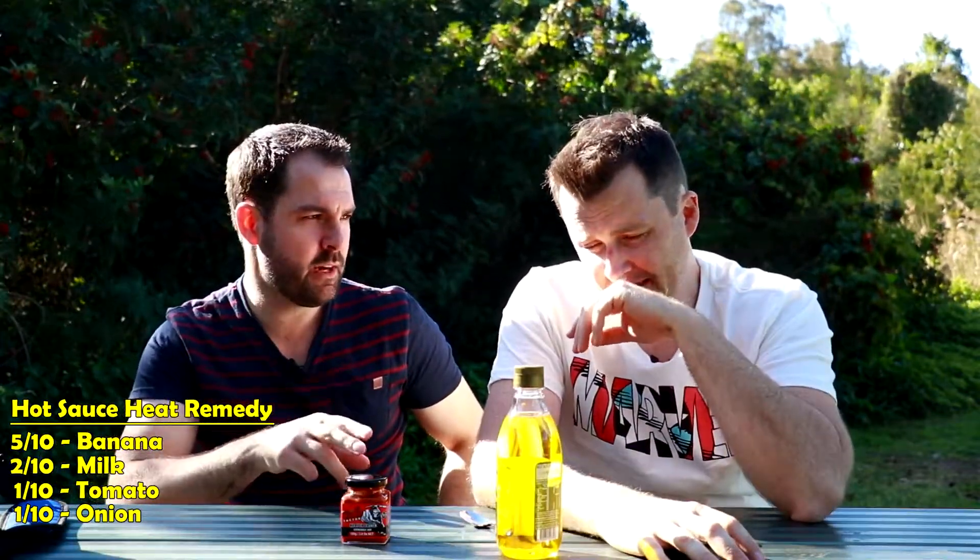No good — one to ten, what were you thinking? One being worst. Keeping in mind you had milk and tomato — tomato was one, milk was two or three. I think this is a two. Just as good as milk, slightly better than the tomato with water. It just sloshes it around, but not by much. I'm going two.